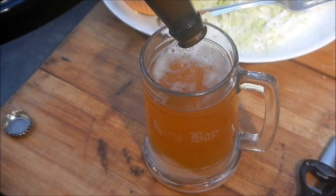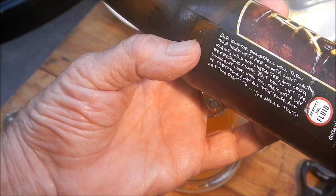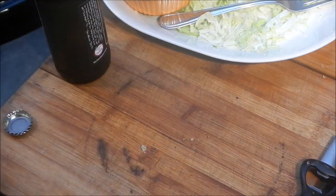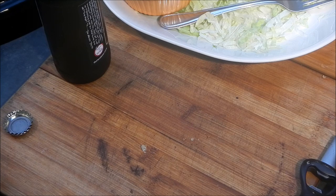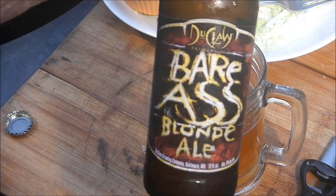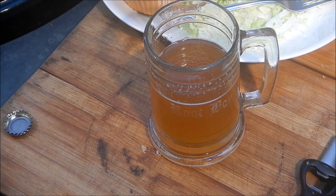Bare Ass Blonde is a blonde ale from Dewclaw Brewing Company in Maryland. Not much head on that — let's take a sniff. Smells good, smells like a blonde ale like it should. Taking a quaff... that is excellent, Jimmy, you've outdone yourself. The first one was the Dewclaw Sawtooth and this one's the Blonde Ale — that's really good. Very nice blonde ale.